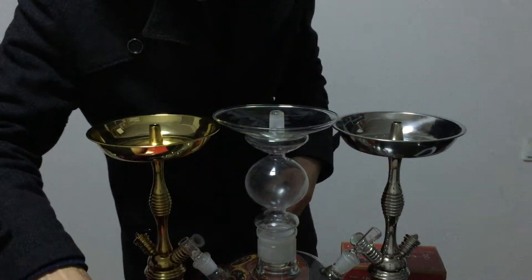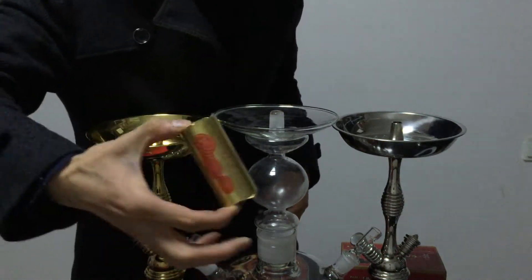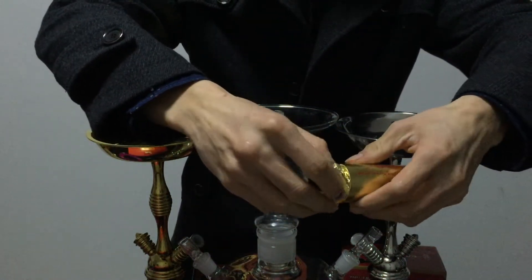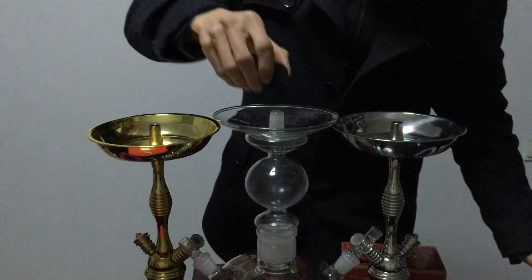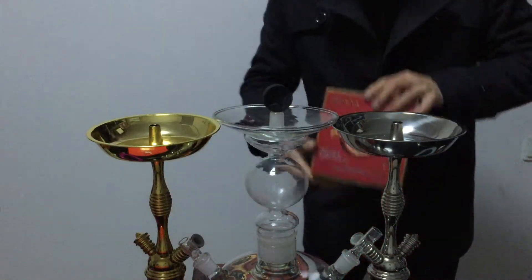I will show you whether the quality is good or not. This is a new one — I open it. I'm sorry my English is not really good, but you can see. I put it here, okay.